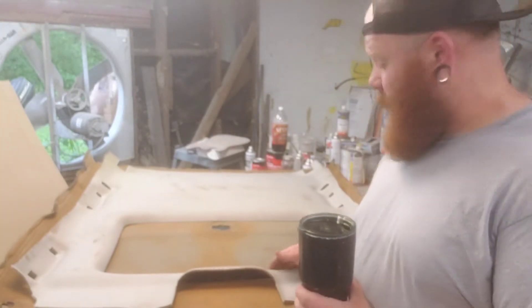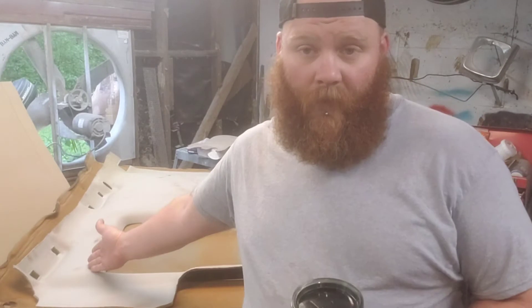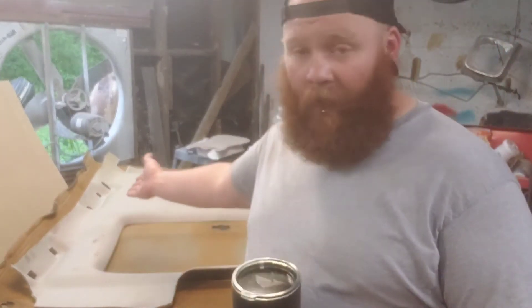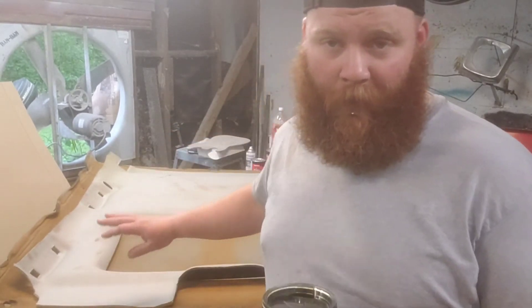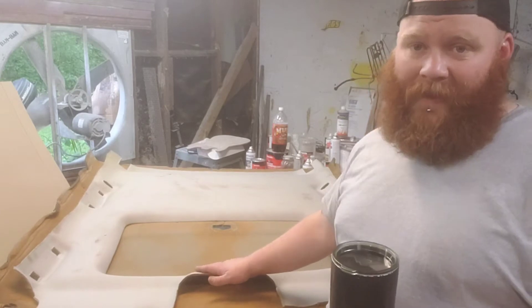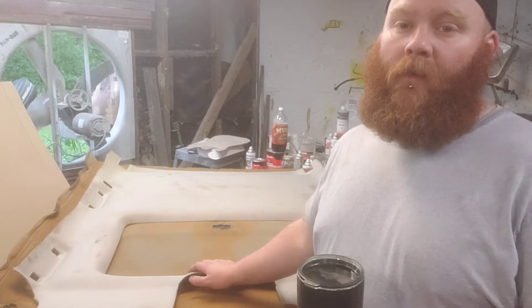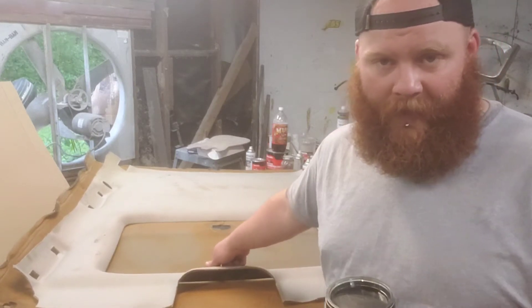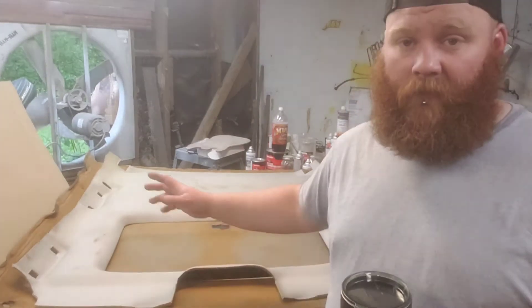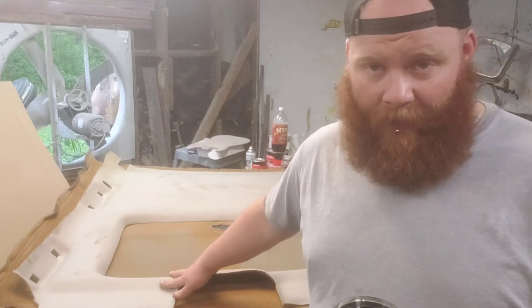So what we're going to do is — right about here — we're going to split this headliner into three pieces. We're going to split it all the way down, full length, both sides, spread it apart, and probably glass it back together. That way we know where it needs to be, then I'll lay it back on top of the Caprice headliner, get out what I need, glass it in, and go from there. This ain't gonna stop me.